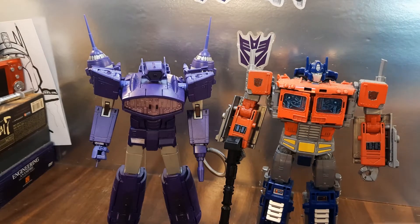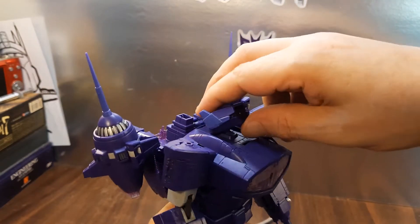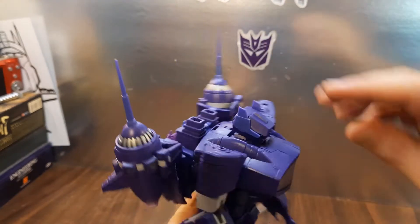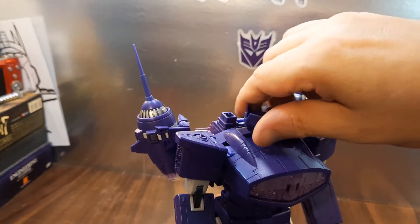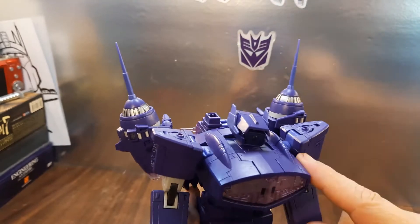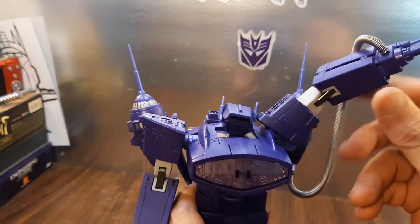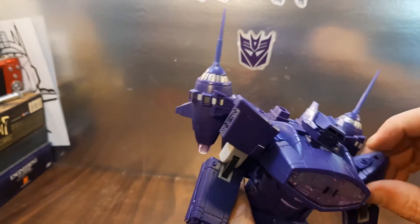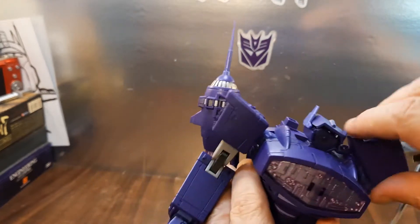For articulation, his head will look up a great range, not really down — you do get some down, but not a really useful amount. You get some side to side, and it does swivel all the way around, so that's pretty good. I like these universals in the shoulders — you can get a good bit of up and out of the way. If you move this panel out of the way you can get even more range, so it's pretty good.